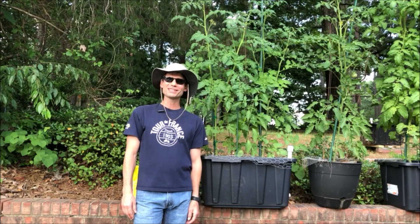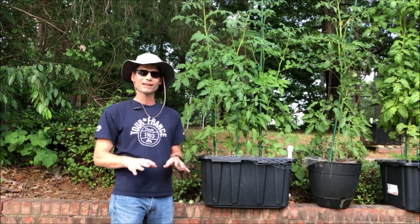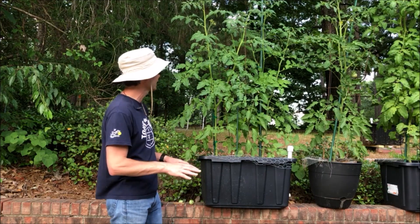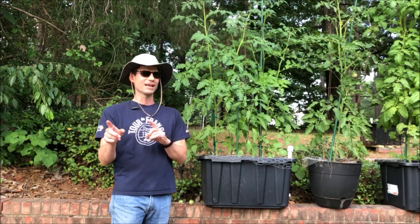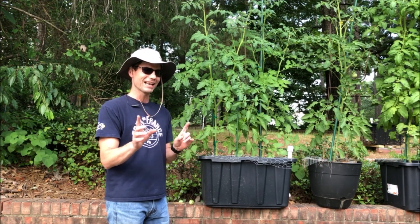Hey y'all, this is Alex from Soil Mates of Georgia. Today we're going to take a look at some of my tomato plants and how they're doing. I've got some really good looking tomatoes coming in, but I've also had some problems. So today is not a bragging session — it's about mistakes I've made and how do we fix them.